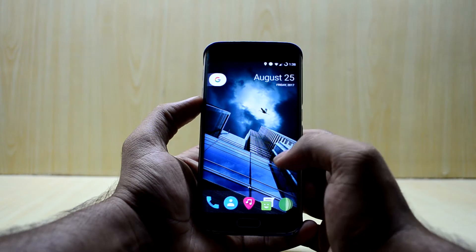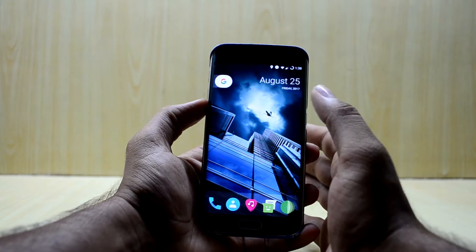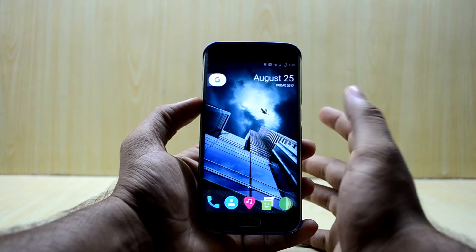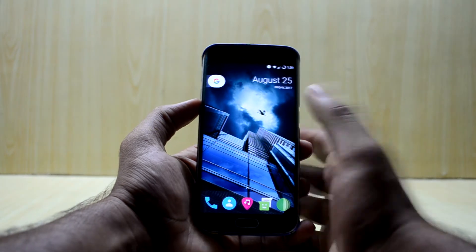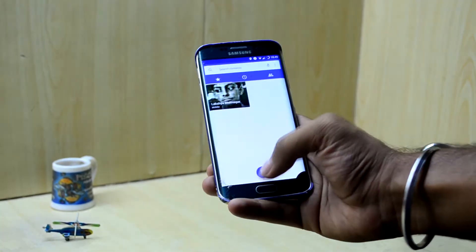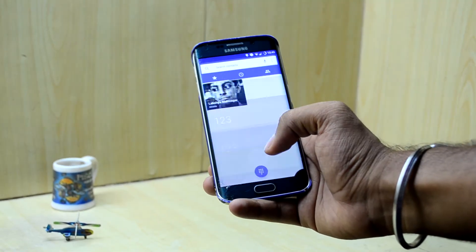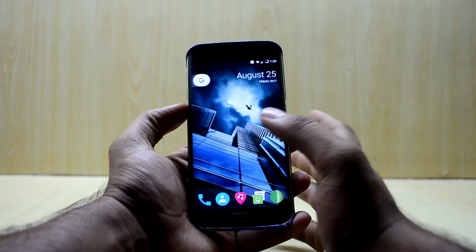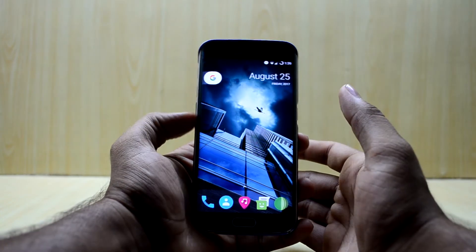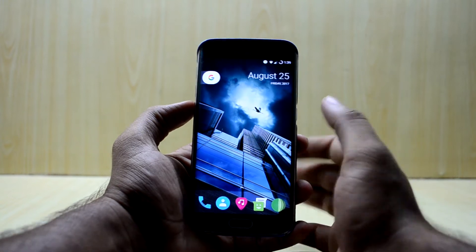So many users are reporting that they do not get any signal in this ROM, but I managed to get signal without doing anything — after a couple of minutes the signal was back and the phone was in full coverage. However, calling is a whole other thing. I called someone and the phone just froze, I couldn't hang up, and after a couple of minutes it rebooted. That is a deal breaker because a phone is basically for calling.